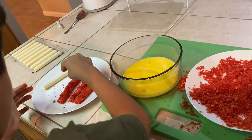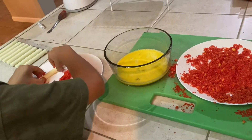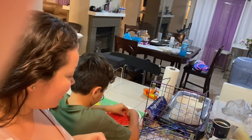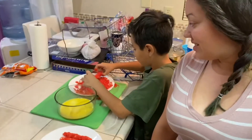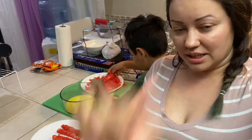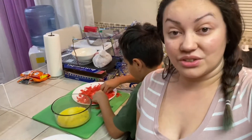Do you want to do that last one — do daddy's? So we're going to do the taste test first and make sure that we like it. When we're done with the taste test, if you want any more, we have plenty of eggs and hot Cheetos to continue.